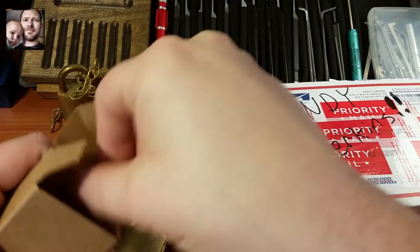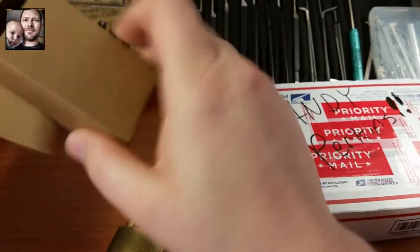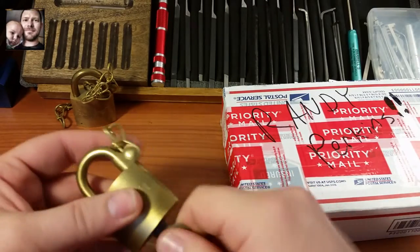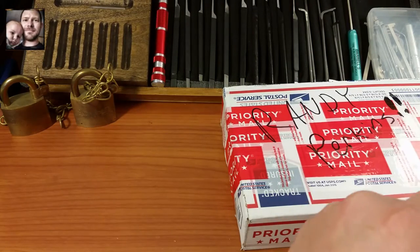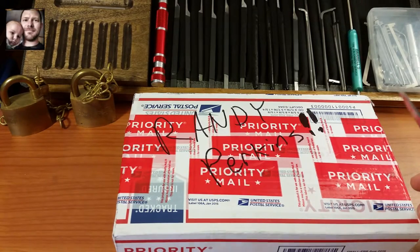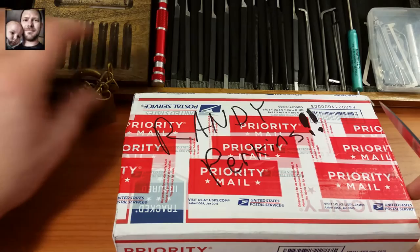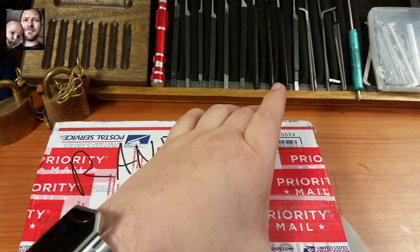I am going to hang on to the boxes for them as well. Alright, so let's look at the meat of everything here — that was the glitter on top. Let's go ahead and see what the meat of the package is.